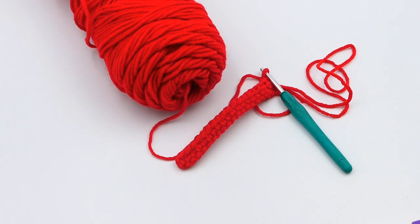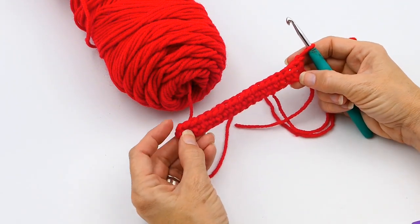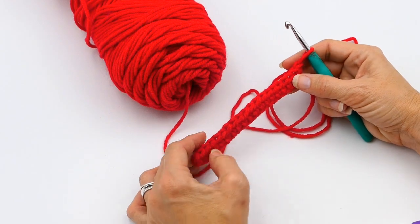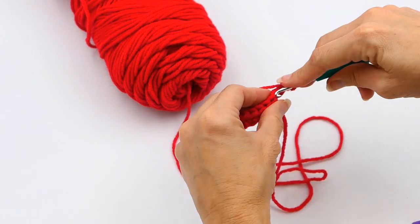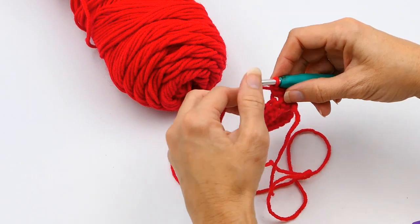Hey everyone, welcome to my channel Wendy's Kooky Crochet Tutorial. Today I'm going to be showing you how to do a single crochet increase. You can see right here I've already made a chain stitch and I just made a row of half double crochet so you would have something to look at. If you don't know how to do those stitches, I'll link those in the video below.